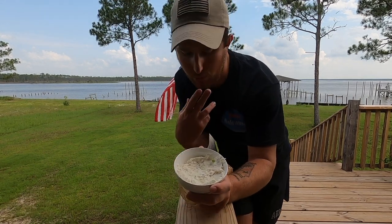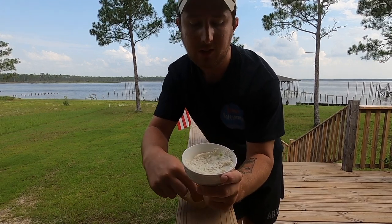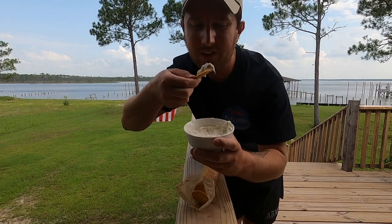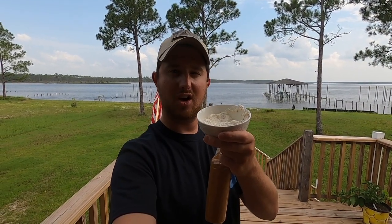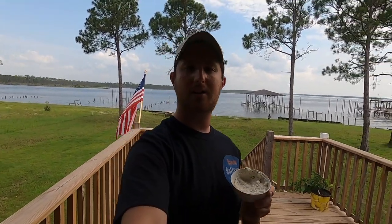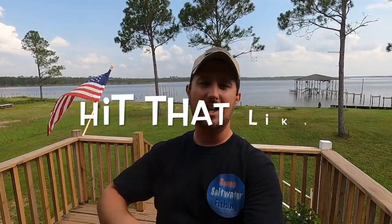Man, that is delicious — delicious enough for me to take another bite. I'm probably going to eat this whole bowl. This is my brunch right now. You can't get any fresher than that fish right there. I'm going to finish eating and then put the rest of that big bowl in the fridge and serve it chilled next time — it's really good cold too.